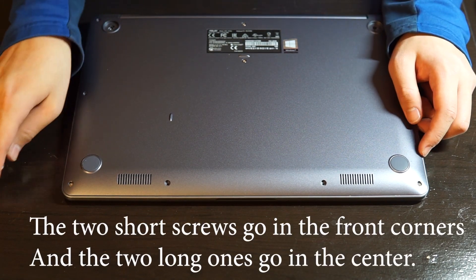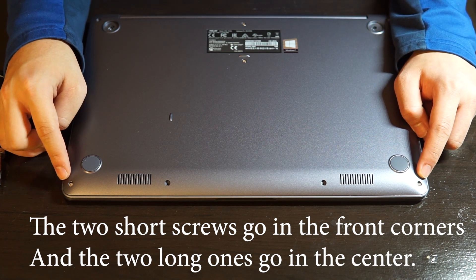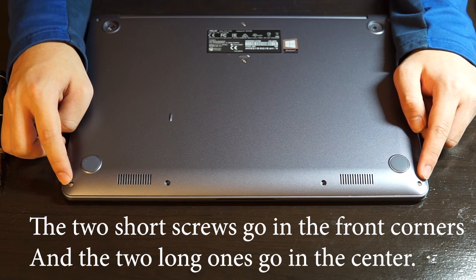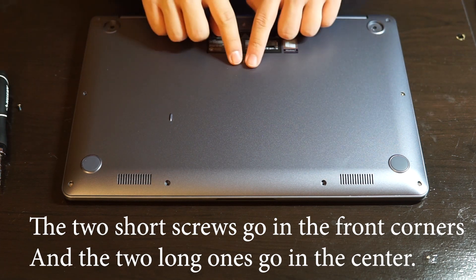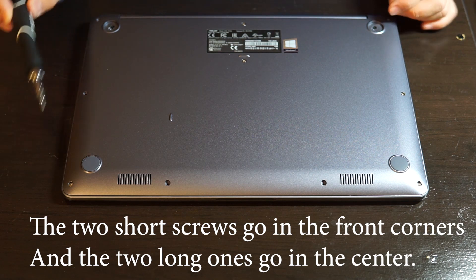When you reinstall the screws, you have to know that the two really short screws go in the front corners, and there is a screw that's longer than all the other ones that goes in the back. All the other screws in between I think have the same length, so it doesn't matter how you arrange those screws.